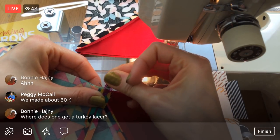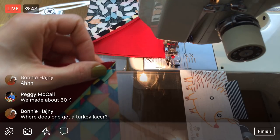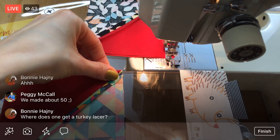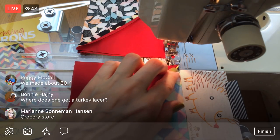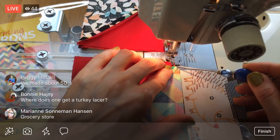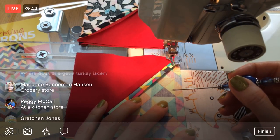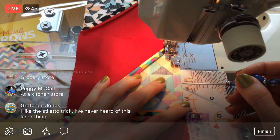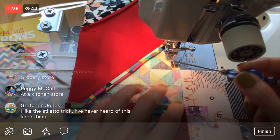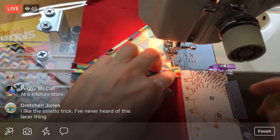You made about 50 stilettos — that's awesome, Peggy! Where does one get a turkey lacer? I think just from the grocery store. They might be easier to find around Thanksgiving here in the US, but it's almost Easter — people are making fancy meats so they might have them now. Or a kitchen store. You can probably find them online too — they should be super cheap and you get a bunch at once.